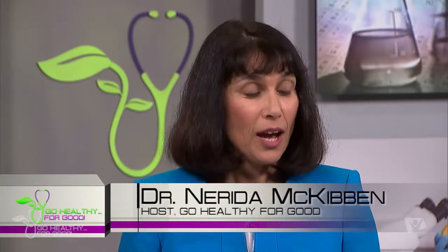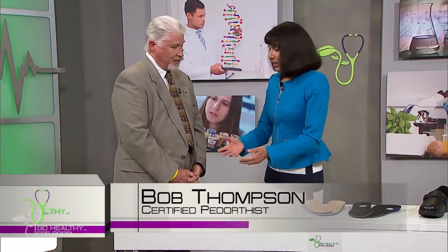I've invited Bob Thompson, Certified Pedorthist, to take us through what we might look for when purchasing shoes and all of those things that will give us good foot care if we have diabetes. This is good for everybody, but particularly for the diabetic person.